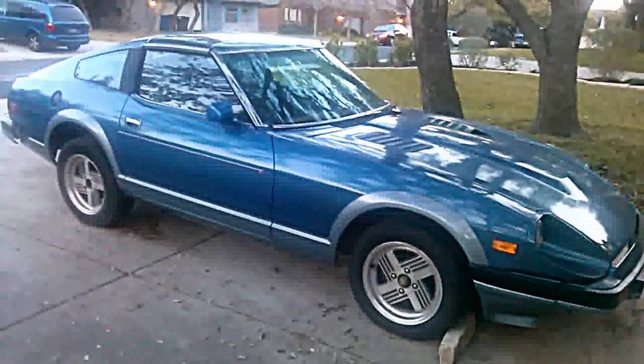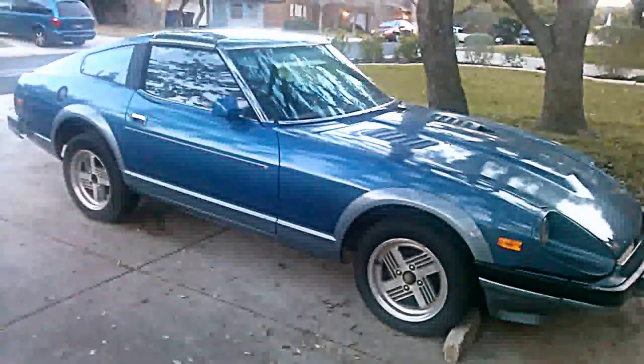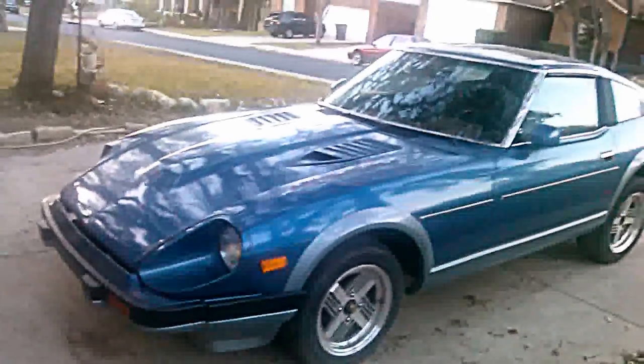So recently when it turned 2013, it finally turned 30 years old already. So yeah, this car — 1983, just to let y'all know. So 2013, it turned 30 years old. Saying how you're bred to it, that's kind of funny to say.